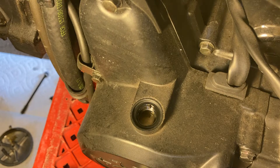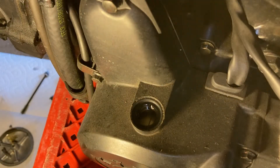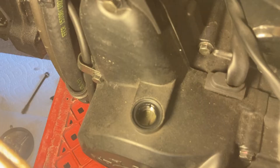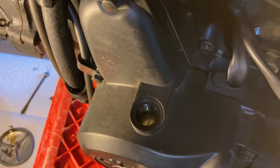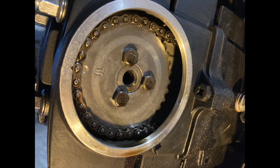I had to go another revolution to get both right on the mark. And this is what we're looking at for the cam gear — the dot matches up with the notch.